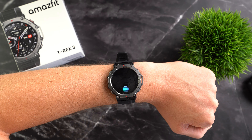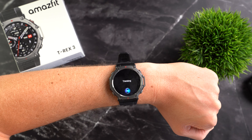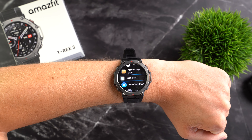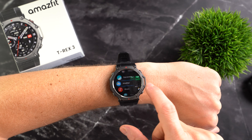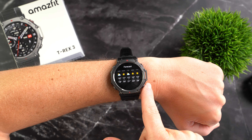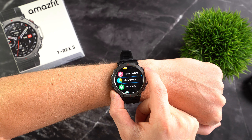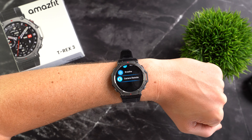You can also query specific data and statistics, such as asking how many steps you took today. Another smart feature is Zepp Pay for contactless payments, and you can view all sorts of weather information including forecasts for the next few days. There is even an extra widget with information about sunrise and sunset, moon phases and tides. Additionally, you can remotely control the camera on your connected smartphone with the watch.